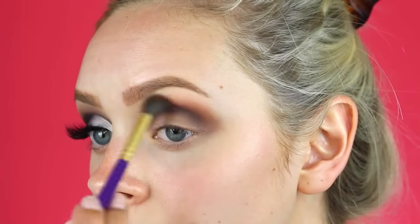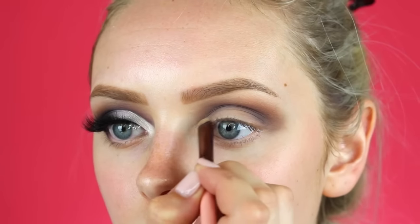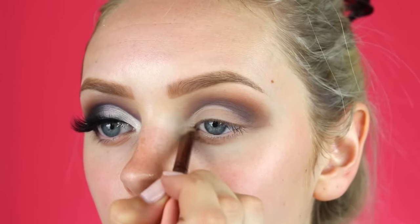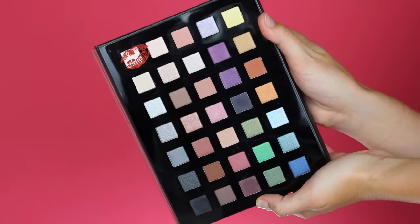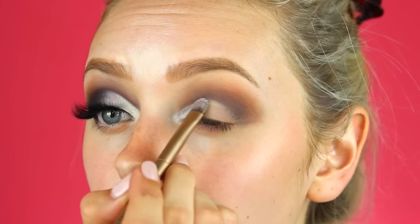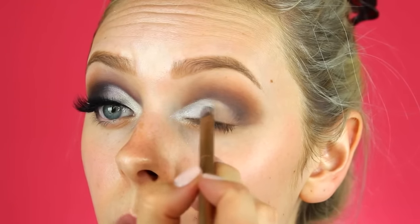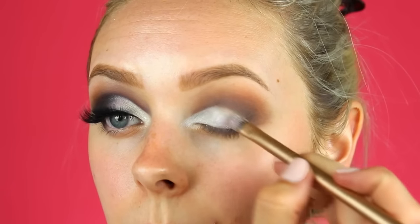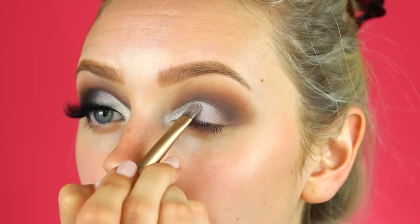Instead of the traditional cut crease on the outer edge of the eye, I'm going to create a cut crease on the inner edge of my eye. I'm using that same concealer and a flat concealer brush, making it as sharp as possible. Then with this shimmery light color I'll put that on the very inner part of my eyelid, and take this light lilac shimmer color to make a gradient into the other colors so it's a little smoother toward the middle of my eyelid.